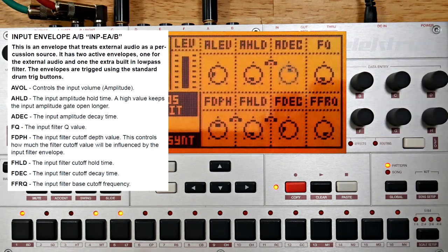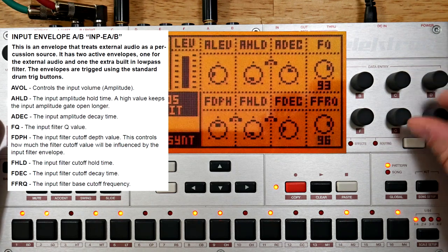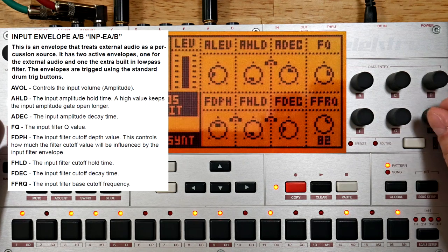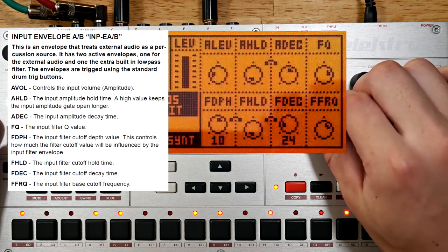Not really consciously trying to line these triggers up with the original rhythm in any way. The input machines also have their own slightly different flavor of filter, so let's engage that and see how it sounds. The input machine filter has its own envelope, which is very useful.